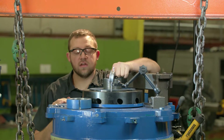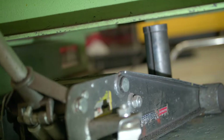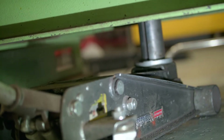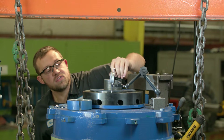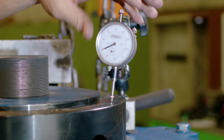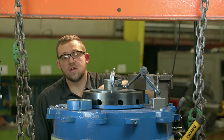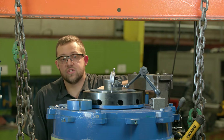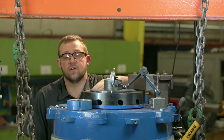Just like our previous video on our YouTube channel, you want to use a jack to jack up the shaft. I have my dial indicator set up so that when I start to jack up the rotor, I am not going to damage the guide bearing by compressing it too hard against the inner bearing cap.